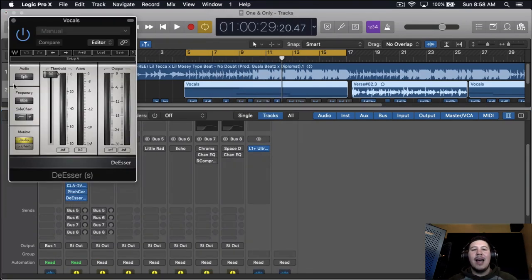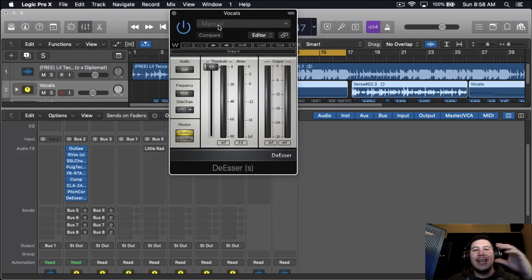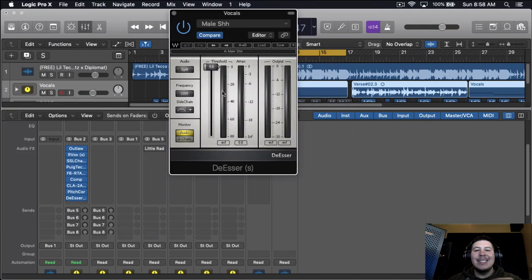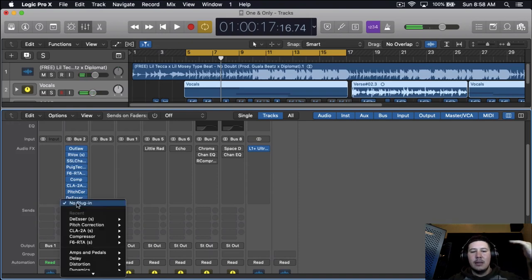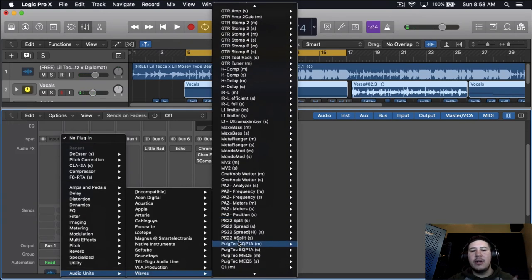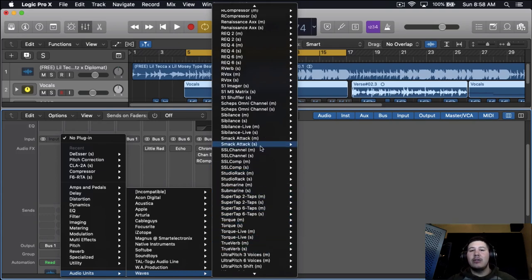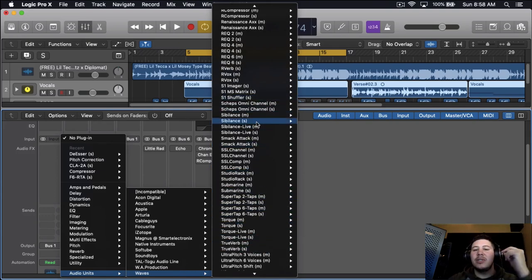Because we're boosting those highs up a lot, we're getting a lot of the S's. So I'm going to use two de-essers. I'll use this regular de-esser just to knock out the S's and peak those S's — not worry too much — because I'll be using another de-esser that will be the main one. Those are pretty much just for the S's. The other de-esser I'll be using is Sibilance, which will also get the S's as well as other sibilant syllables.